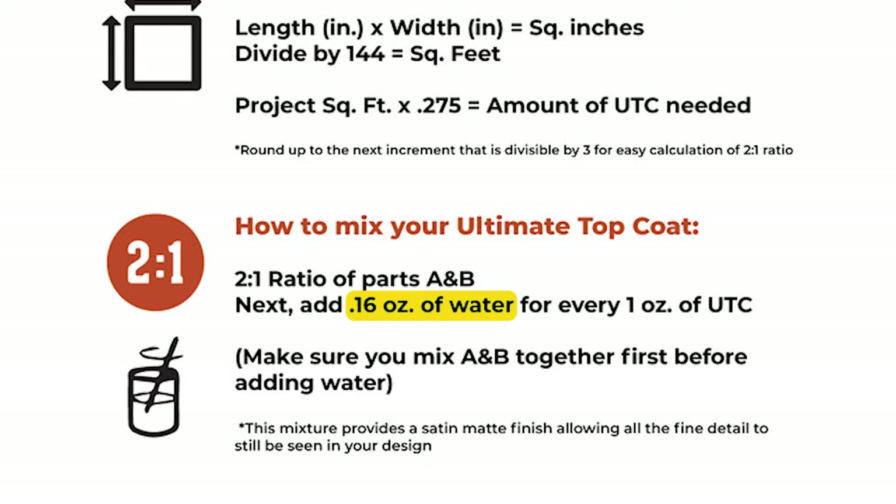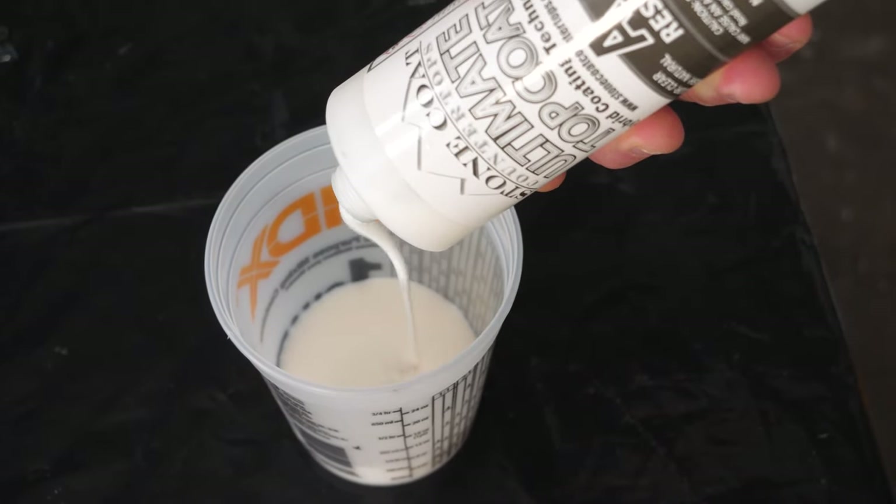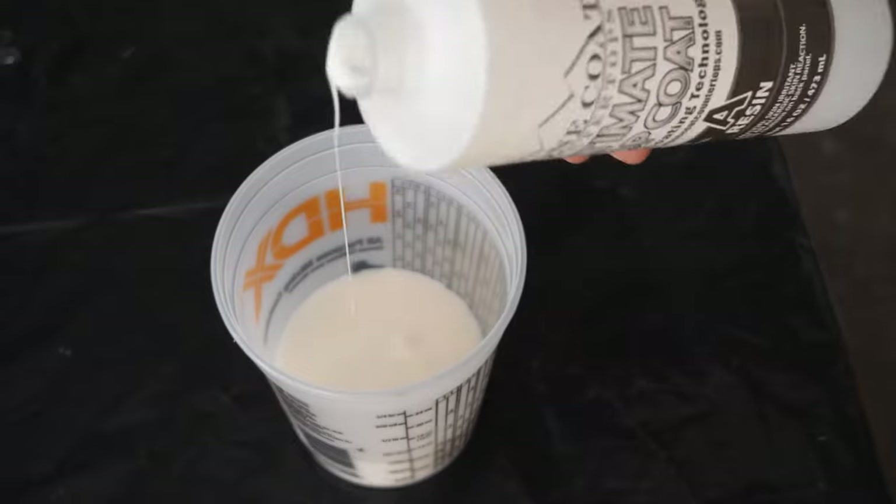Take the total amount of ultimate top coat you just calculated — let's say it's 10 ounces — and multiply that by 0.16. That tells you exactly how much room temperature water to add. Mix that into the ultimate top coat, which brings the consistency from a thick Elmer's glue down to a latex paint.